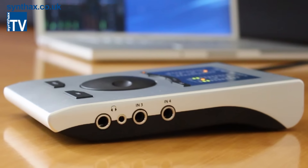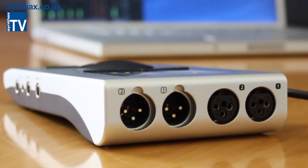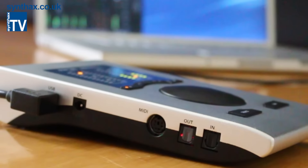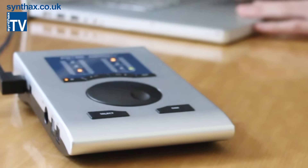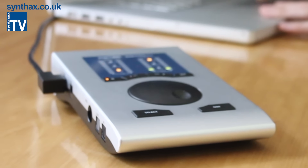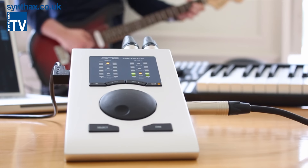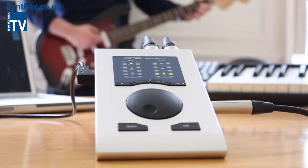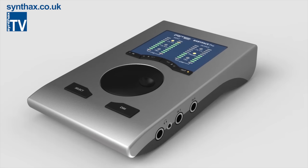RME have really pulled out all the stops when designing the new Babyface Pro, and I can safely say that we have a very special audio interface on our hands. Every feature and facet screams quality, and it's clear that serious thought has been put into how producers and musicians can get the most out of such a highly portable interface. And our verdict? Well, it's a masterpiece.